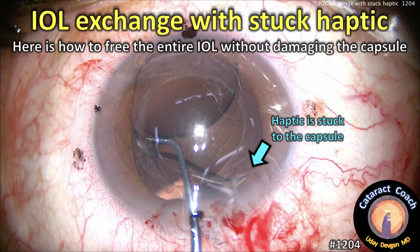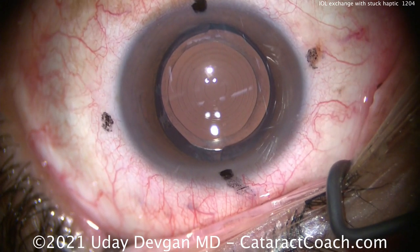CataractCoach.com. IOL exchange with a stuck haptic. Here's how to free the entire IOL without damaging the capsule.